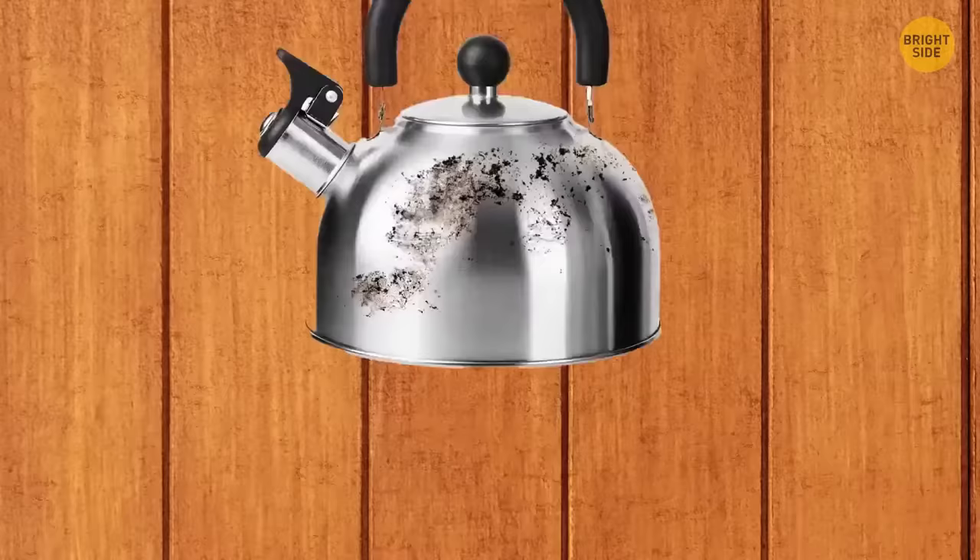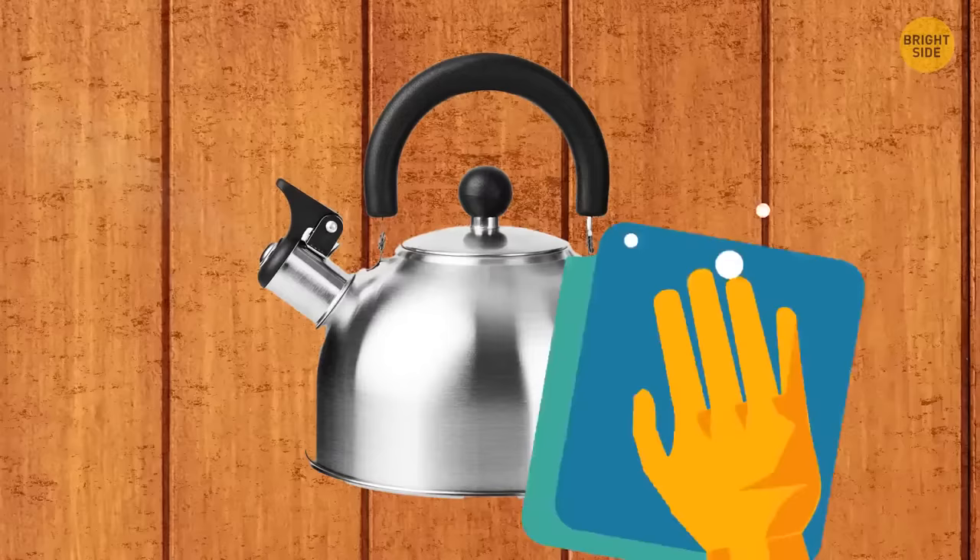If your kettle is full of scale, pour in some water, put a piece of lemon inside, boil the water, then wash the kettle — the scale will be gone.